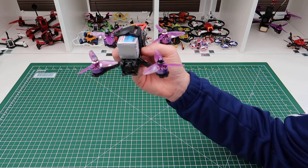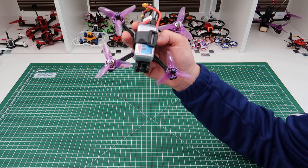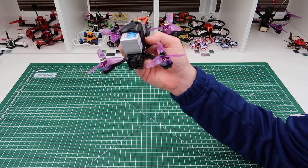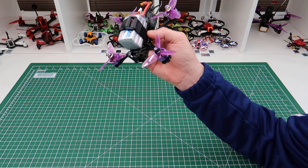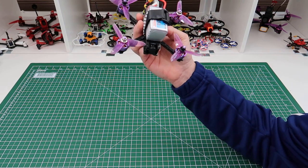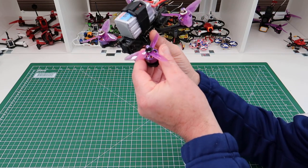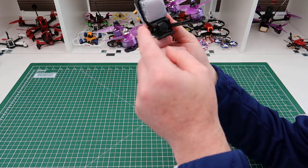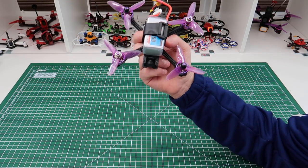On 4s it flies absolutely fine, but it's not very good on 4s — just bang average to say the least. There's a lot of stuff around that's better than this for around the same kind of money that'll run on 4s. It's hugely disappointing. They've got it badly wrong with this.